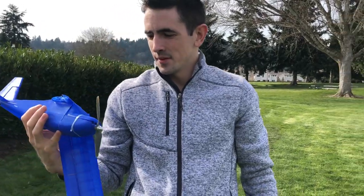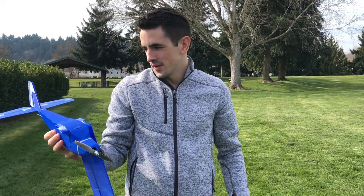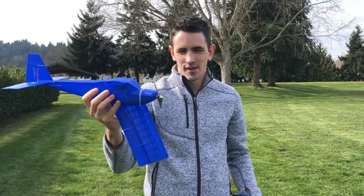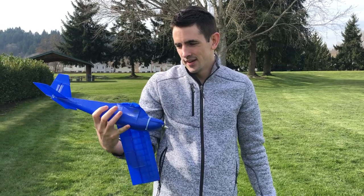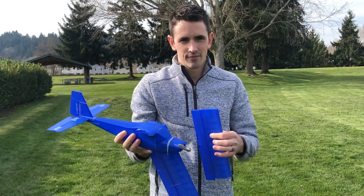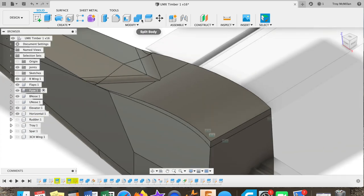After the first attempt with the 3D printed plane, I got a little problem with the CG — it's kind of a little bit too far aft, so it's just pitching up really hard. I'll have to adjust the CG a little bit and go ahead and reprint it. So after the first attempt I adjusted the angle of the wing, because the angle of the main wing was a little bit off.